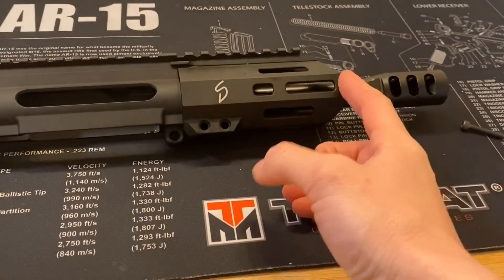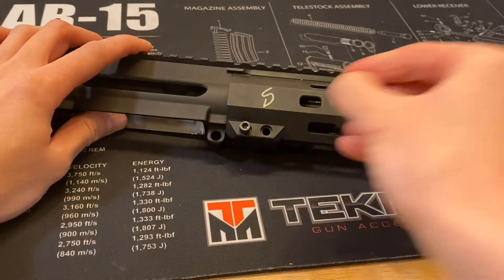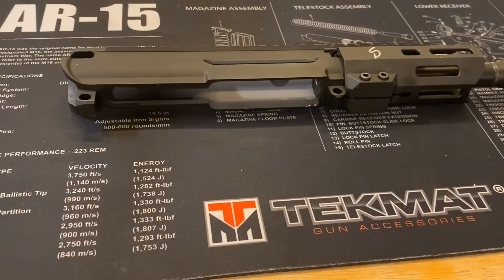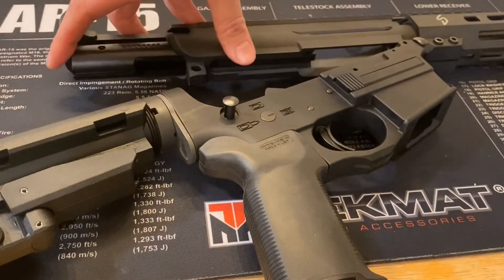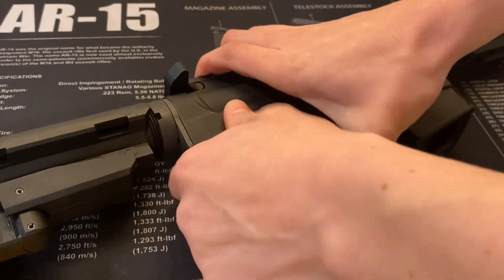Next step is to slide your hand guard over the barrel nut and put those screws that we took out earlier back in and tighten them down. To finish this build up, we're going to pin on the lower receiver, put your bolt in, and then put your rear takedown pin in.